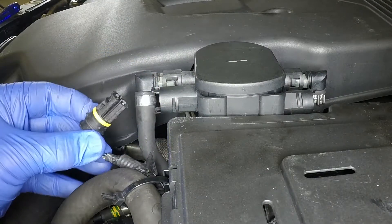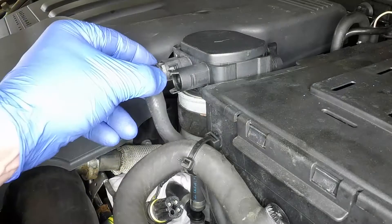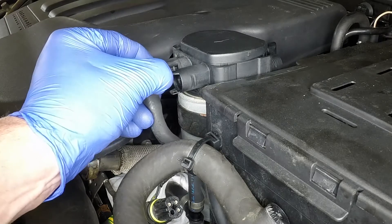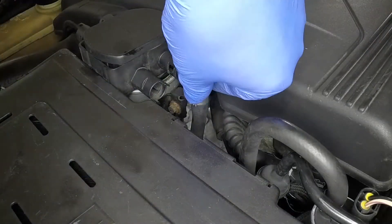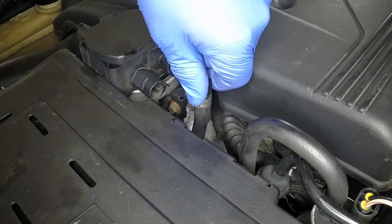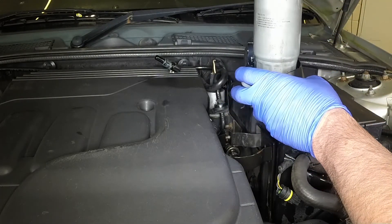Disconnect the wiring plug from the filter head. Note their fitted positions, then squeeze together the clips and disconnect the hoses from the filter head. Anticipate some fuel spillage as this is done.